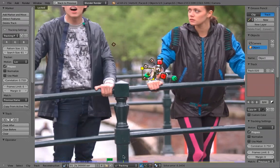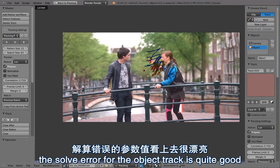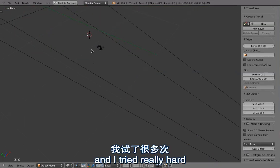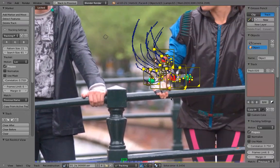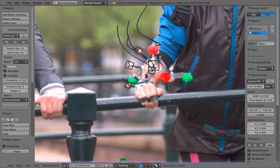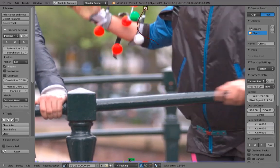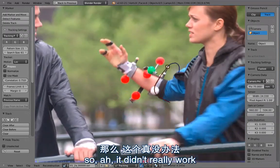So of course this had to be rotoscoped in order to be able to replace the background so that we could put in this robot arm. The other thing is that the track didn't really work. You can see that the solve error for the object track is quite good, but the result is not ideal. If I play back here you can see it's flipping like crazy. The problem is that the way she is moving her arm doesn't give enough information - here she is turning her arm so the perspective markers below her arm are not visible, and then if she turns her arm you cannot see the markers from the first part of the shot.